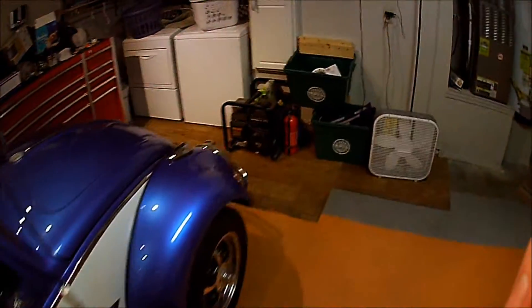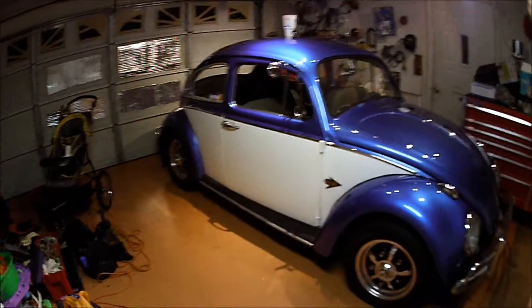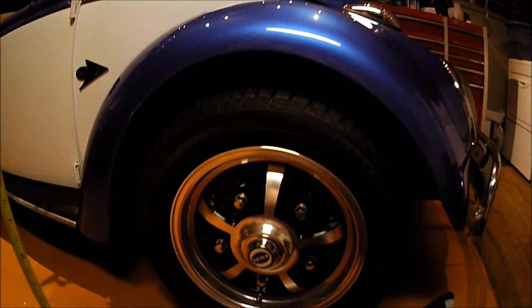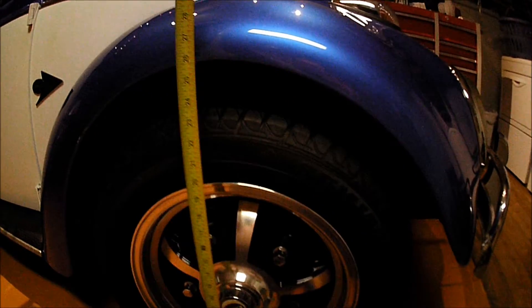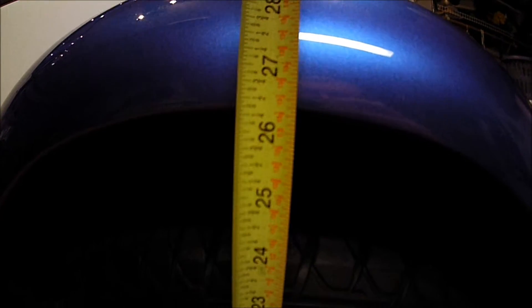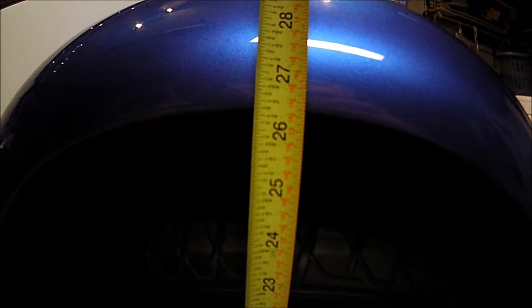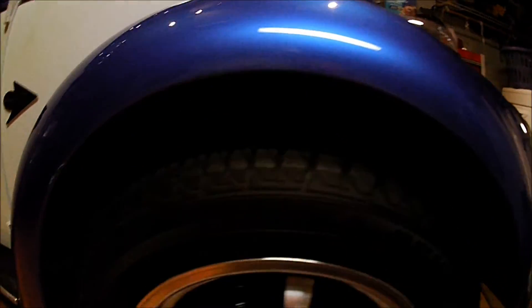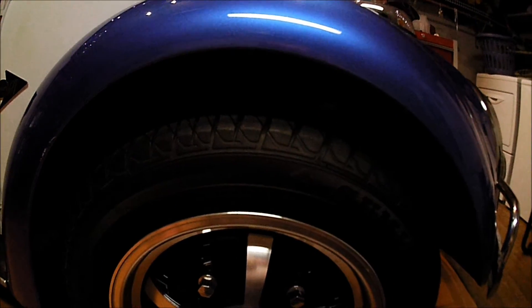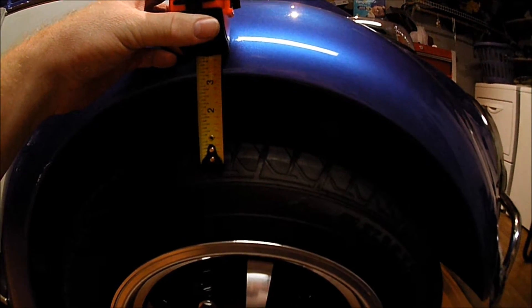We're going to grab the jack and jack up the car to try and get it lower to the ground. First I'll take a picture of where we're at height-wise and then we'll have a picture after we get it lower. It's got a little rake to the back and I don't like that, so we're going to try and fix that. I set the camera to photo burst and I can't figure out how to get it off, so I'll take a video. Roughly lining it up with the center line of the wheel going straight up, it is roughly twenty-six and a quarter inches. I'm hoping to drop it down maybe a good two inches and fill in some of that wheel gap.